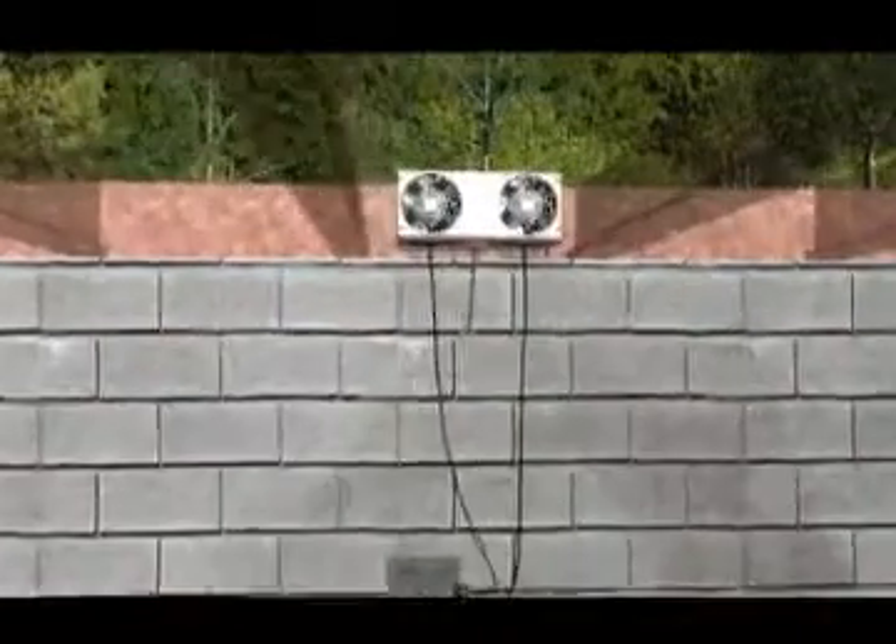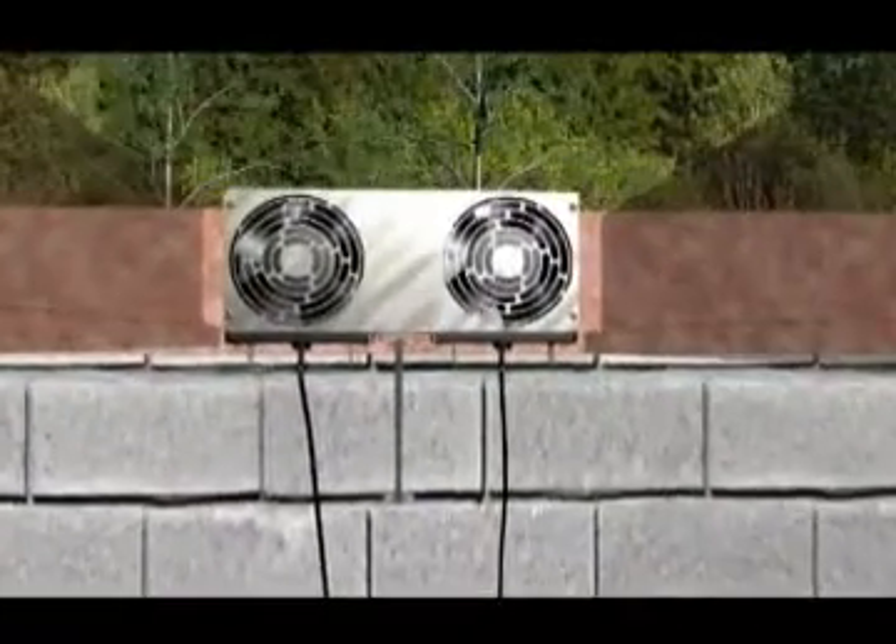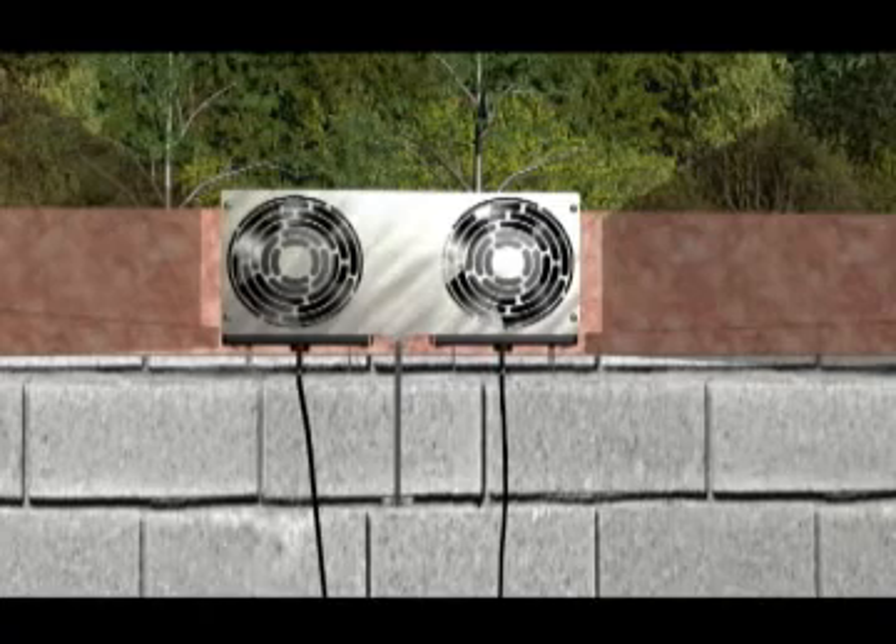Basements can be uncomfortable and unhealthy as ground moisture builds up through the concrete and pollutes the household air. The solution? The Exchanger reversible basement fan.